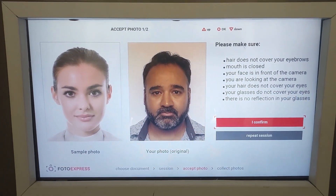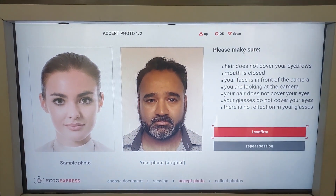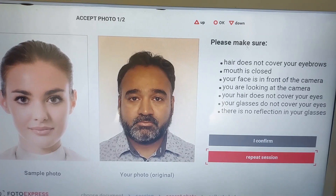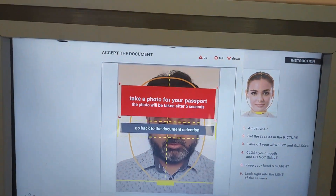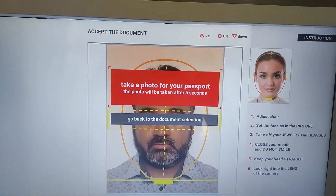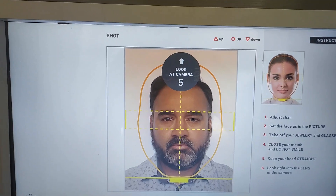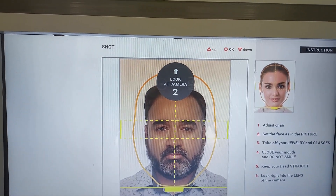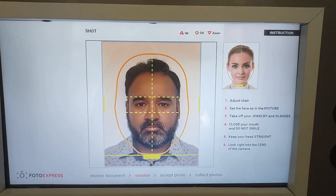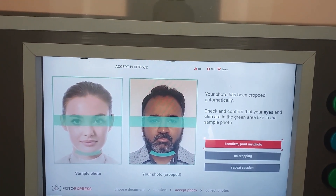It will ask you to confirm if the photo is OK, then you confirm and print it. You can always click on 'repeat session' and do it again if needed.